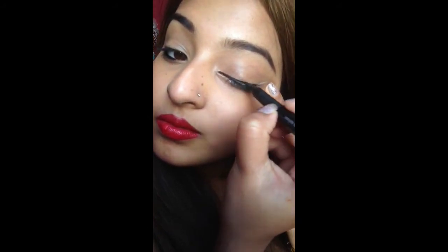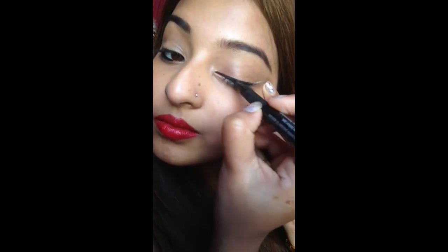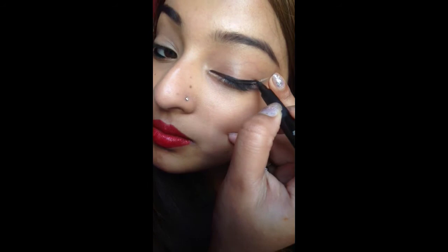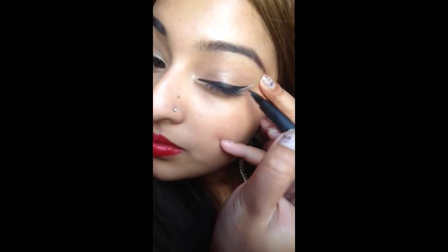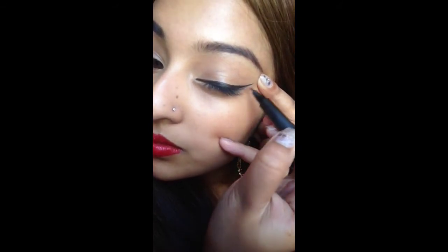If you are a beginner, don't wear any makeup when you are doing this. I am not wearing any makeup to make sure if I mark out then I can remove it cleanly. Thank god I didn't need to do that. Follow the line you have already created. As you can see I am following my white line with my eyeliner.